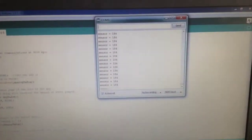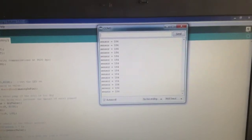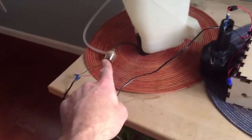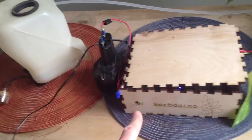Right now I'm running my sketch and my moisture sensor is reading 184. It's scheduled to go on at 400. Right now this plant is running around 250 and the pump is set to go on from the battery power at 350.